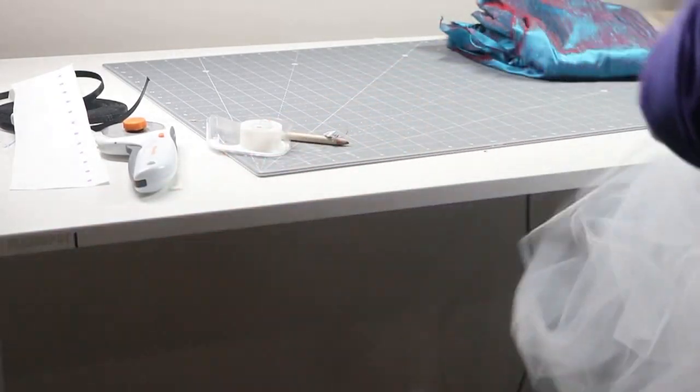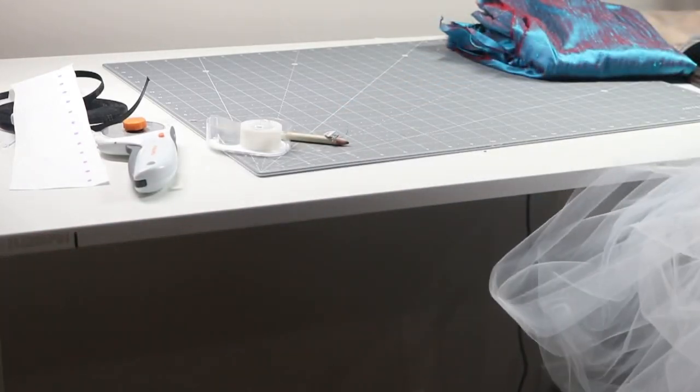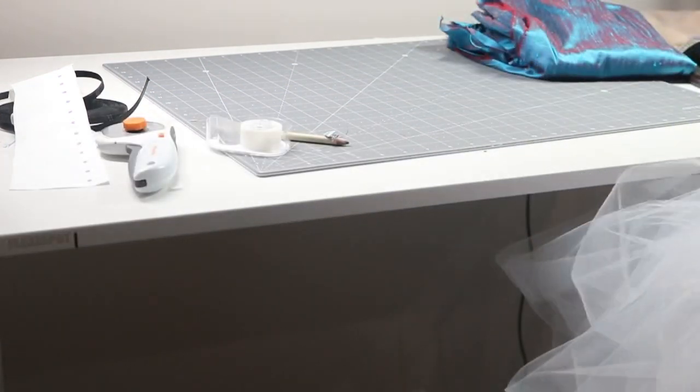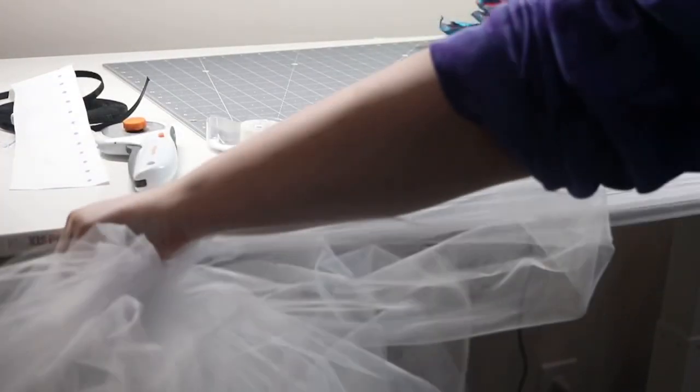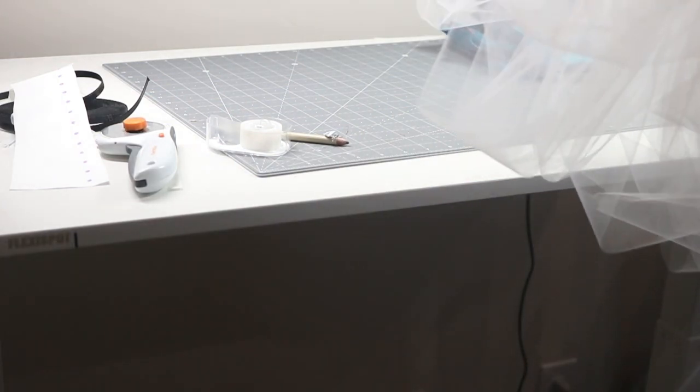For a tiered tulle look I'm actually using a pre-cut tulle in a 9 inch width, because I found that it was easier to work with instead of having to buy a 58 inch bolt and having to cut it myself. I am all about saving time where I can.